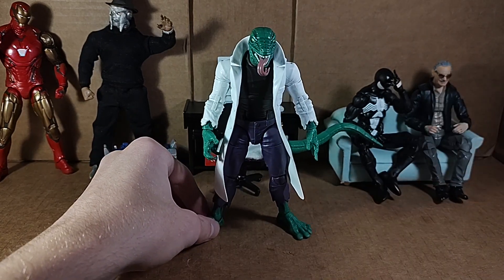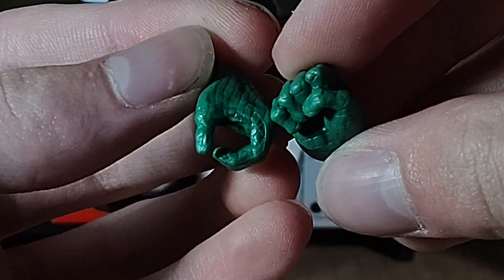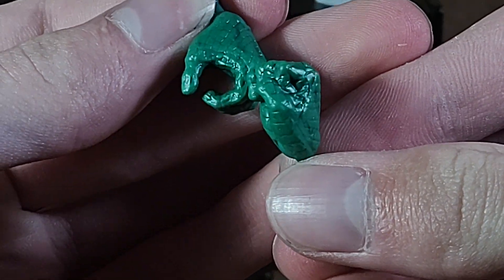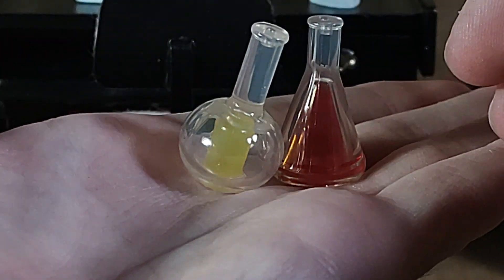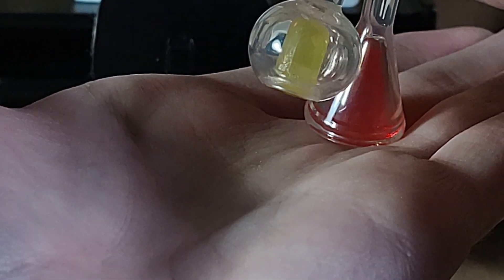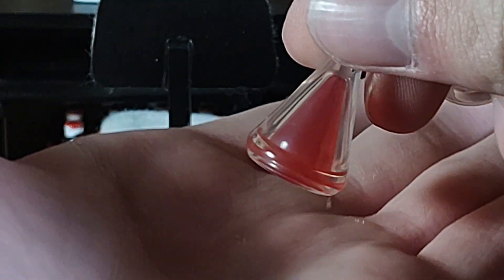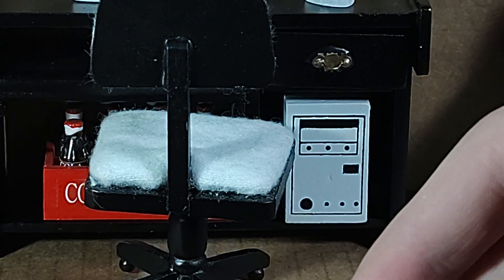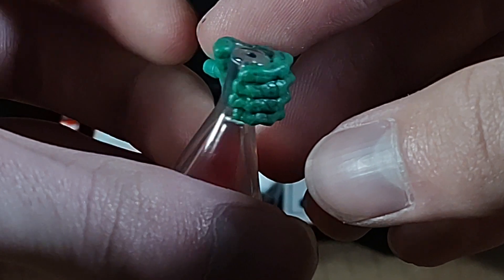First let's take a look at his accessories. For the accessories, you do get one fist and one open hand to grip these science flasks, these test tubes. They are very, very nice. They're sculpted in a translucent, clearish soft plastic with some nice coloring inside of them. Very, very good. You have holes in the top if you want to put effect pieces in, and both of them can just fit right into that hand.